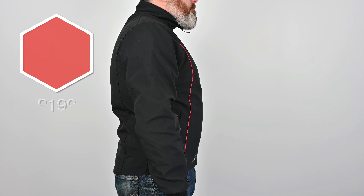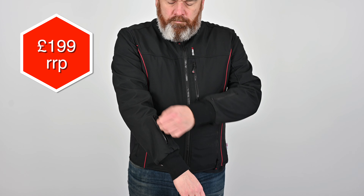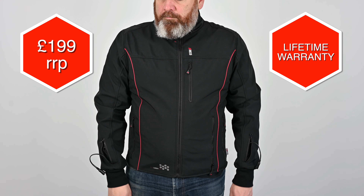At £199, I think the jacket is well-priced, and if you ride all year round, it's definitely a good investment. KAIS are so confident in the quality of their garments that they offer a lifetime guarantee on all of them.